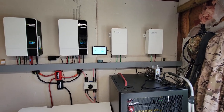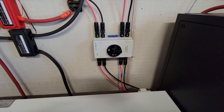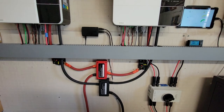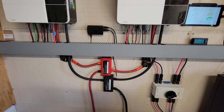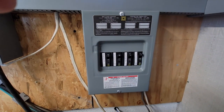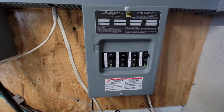Two Growatt midpoint auto transformers. I have a DC isolator switch for my panels, a negative bus bar and positive bus bar. The positive goes through the DC breakers. Those are double-aught cables going into the inverters and coming from my battery rack. This is a Square D QO 8-space panel that I use as a sub-panel and combiner box — I combine my inverters and my transformers there.